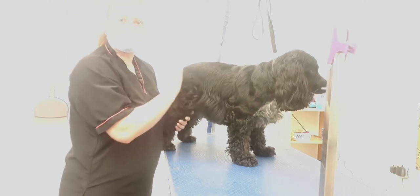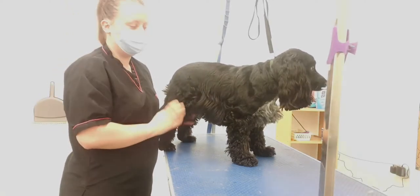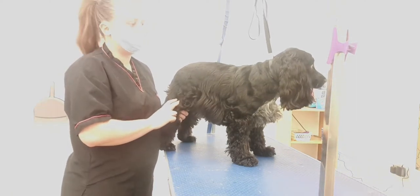This has literally just come in so we're going to brush her out, take her straight to the bath, dry her, and then we'll come back and record the actual styling.